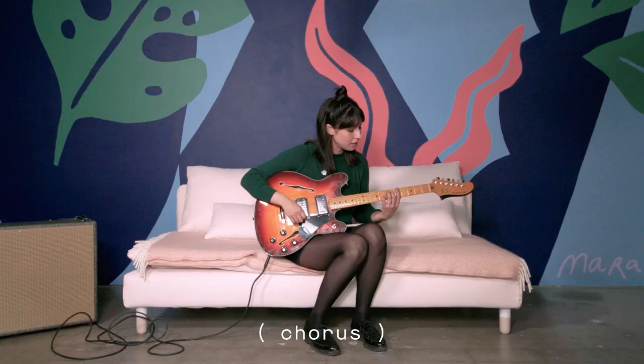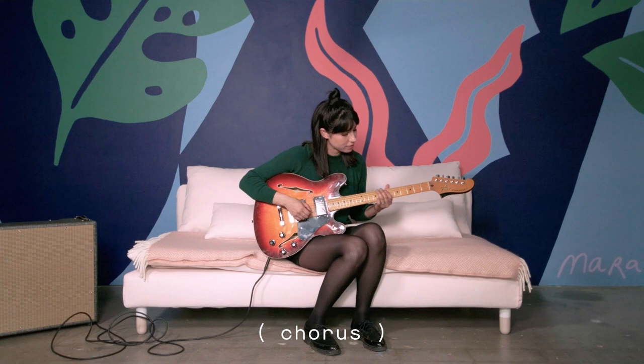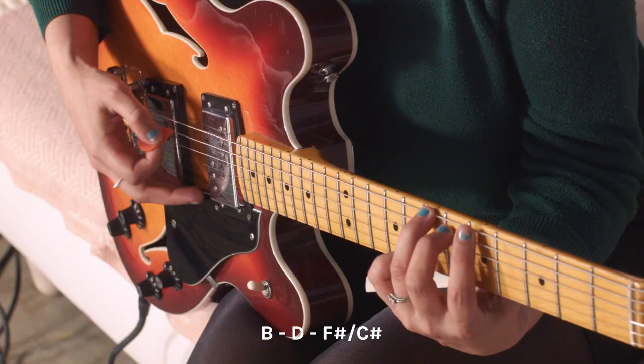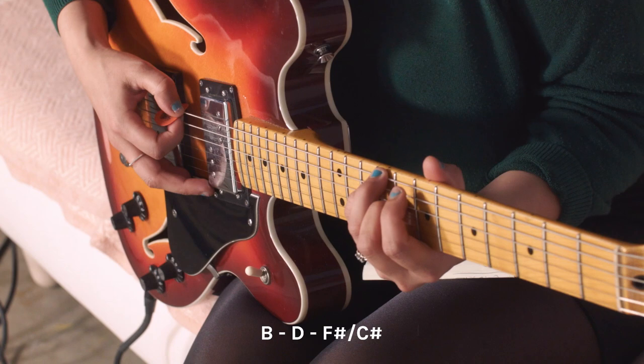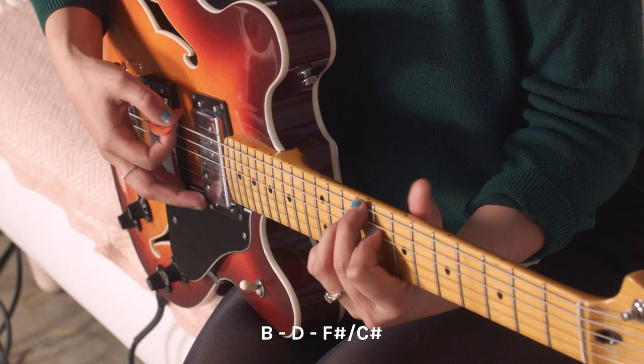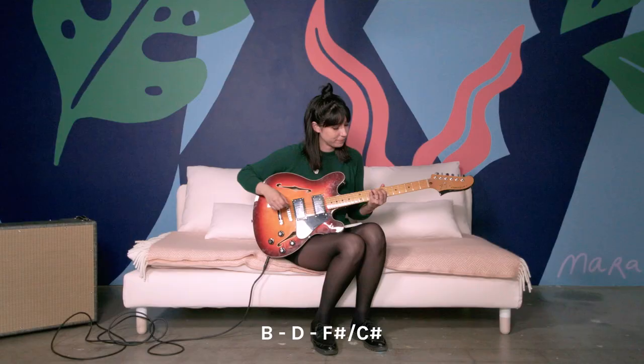Now we have the chorus. You can start sliding up the neck a little bit more to B, do an E, and then ending on an F sharp over C sharp — second inversion. It kind of looks like an E chord but on the ninth fret. Same thing — it's just triplets.